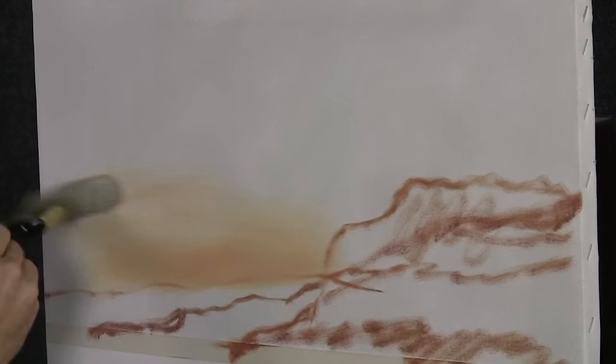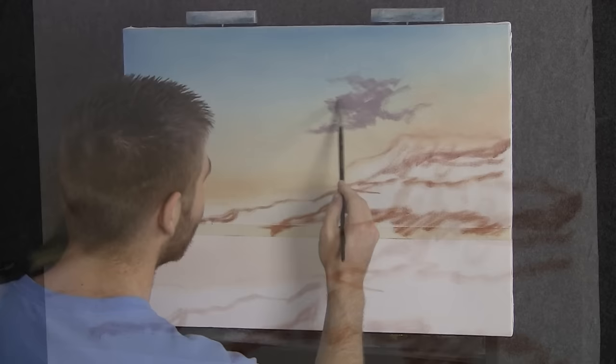We'll just sort of fill this in with this peach color. There's going to be a beautiful sunset with some beautiful colors in here. A lot of the light in the middle and it's kind of going to go soft toward the edges, so this is a good color to start out with.